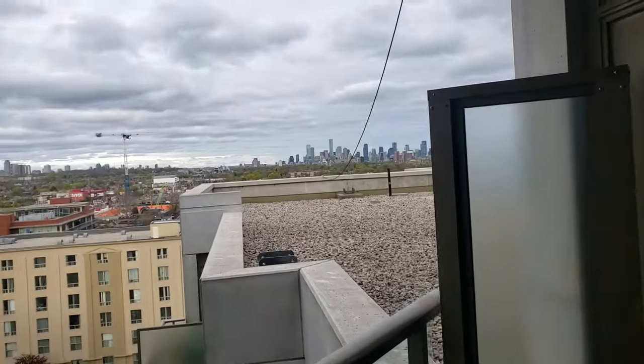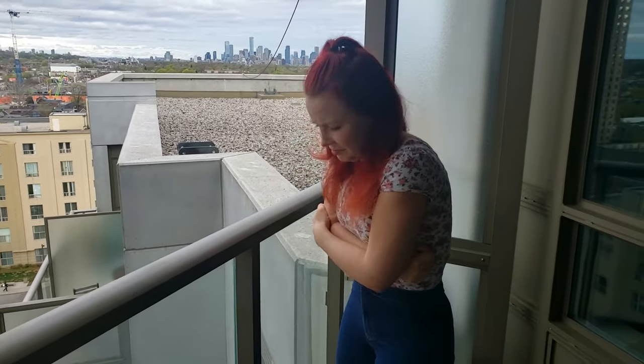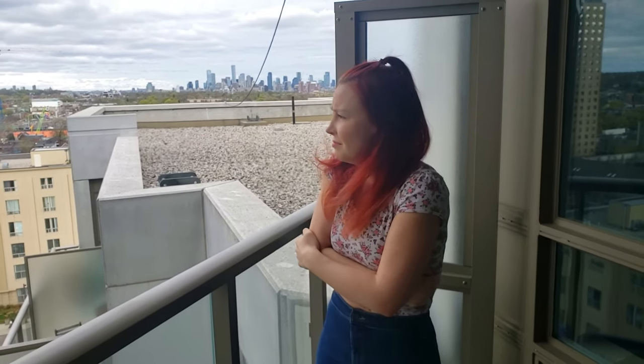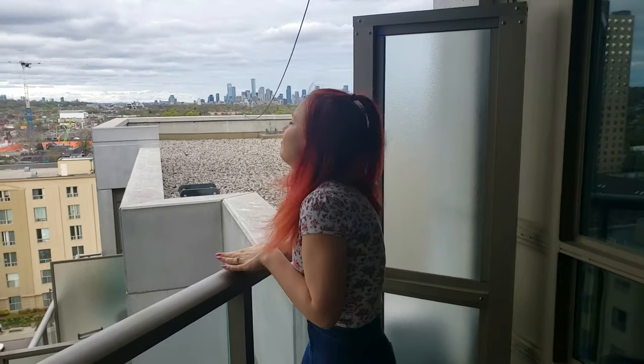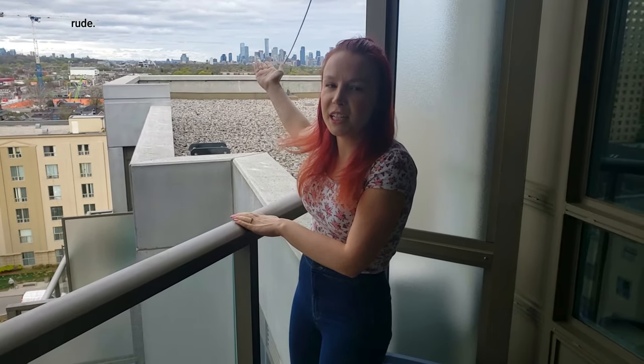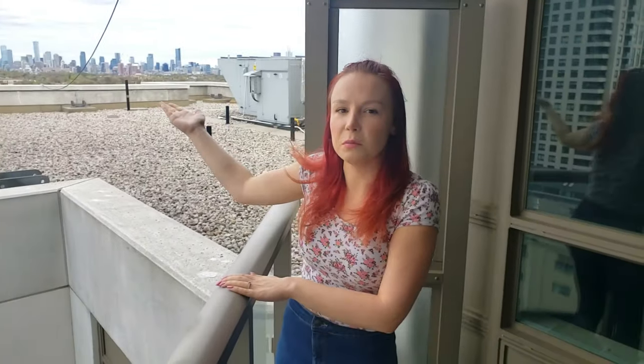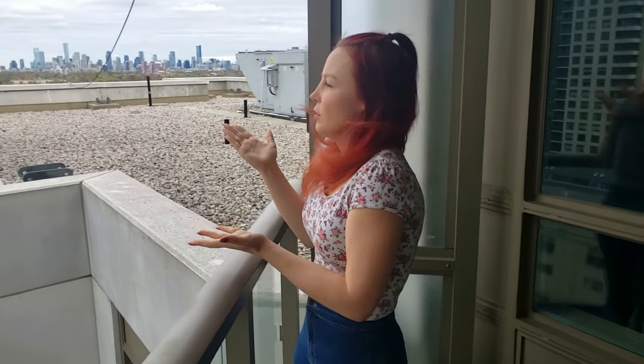So next step to being British is talking about the weather. But it's so cold and overcast — it's the perfect British day. You need to stand and look out into the world and talk about how upsetting the weather is today. It's such a beautiful day in sunny England. Look at the clouds, mate. Do you want to go get a pint down at a pub on this beautiful day?